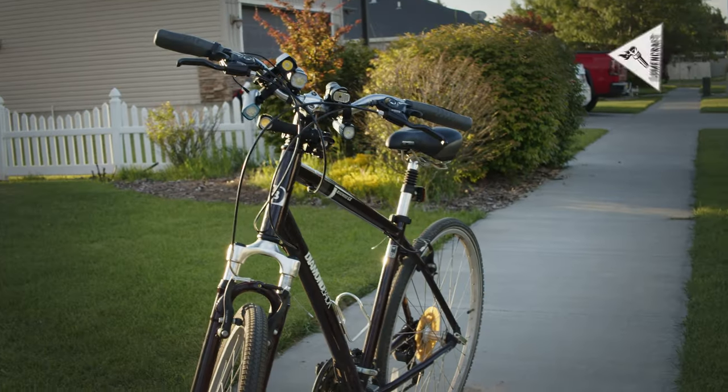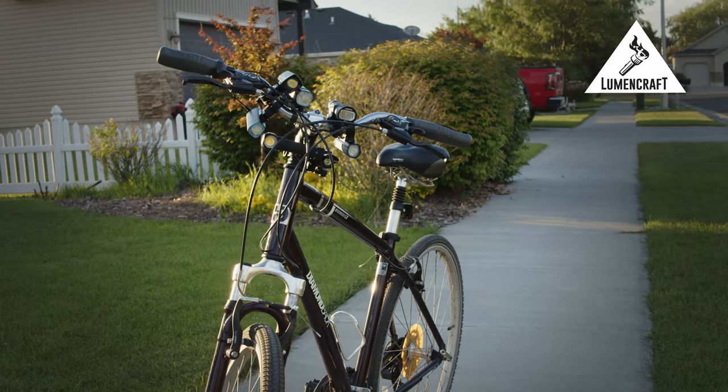Hi! So I just got my training wheels off last week and I wanted to know which was the best light to mount on my bike. So I bought and tested these seven different flashlights.